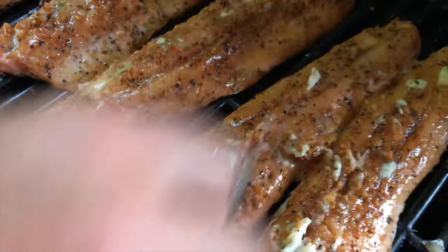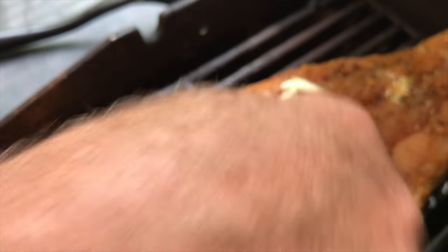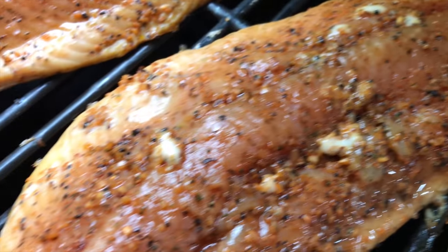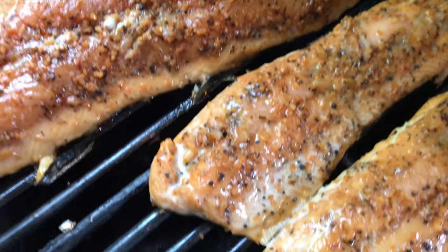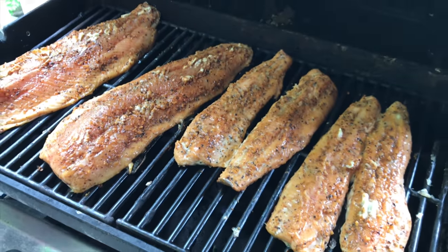There we go — a little bit more on this one, a couple more spots. We don't want to be stingy with the butter. It's probably one of the easiest ways to do salmon and also healthy. The excess fat is actually going to drip off, and the grill should be pretty clean because that skin is like armor — it really protects the fillets. Okay, we're going to check back in about 10 minutes.